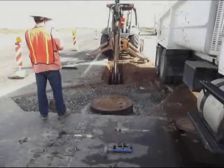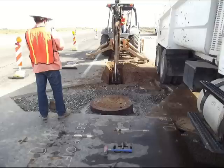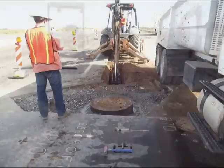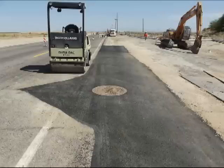Here you can see they topped off the manhole with the frame and the cover. You can also see the gravel base for the asphalt patch. They are also digging a trench for the duct bank that's coming into the manhole. And after a lot of hard work from a lot of people, we have a finished product — one manhole installed.